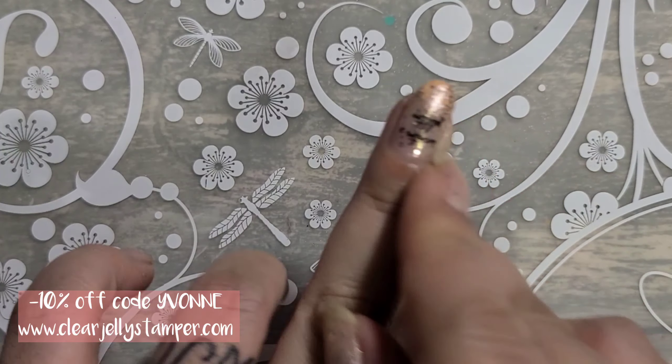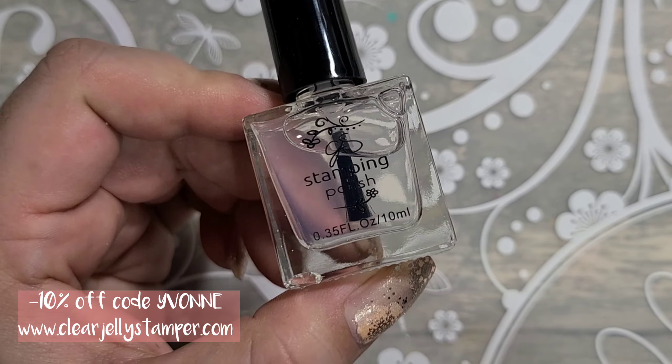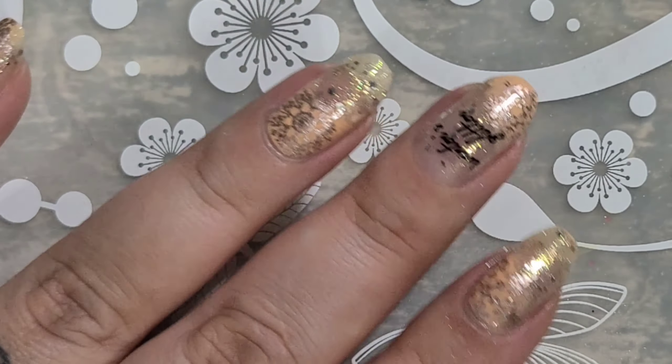I'm just removing my latex, cleaning up, and adding Smear Not top coat by Clear Jelly Stamper. I hope you enjoy this — any questions please ask, and have a happy safe New Year's!